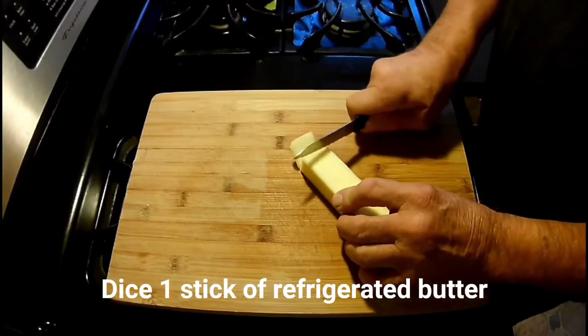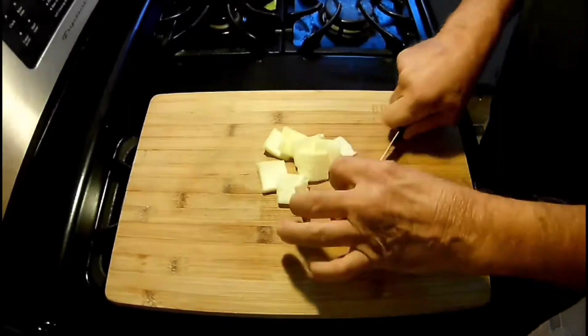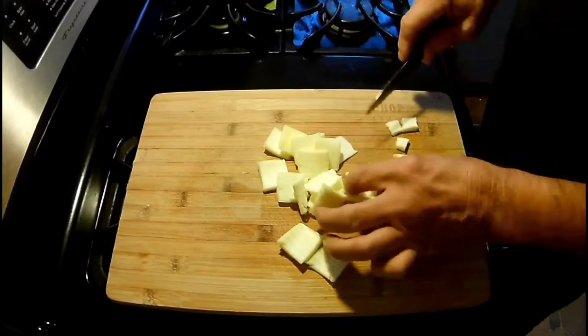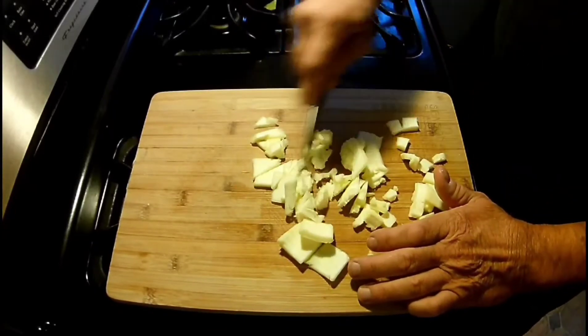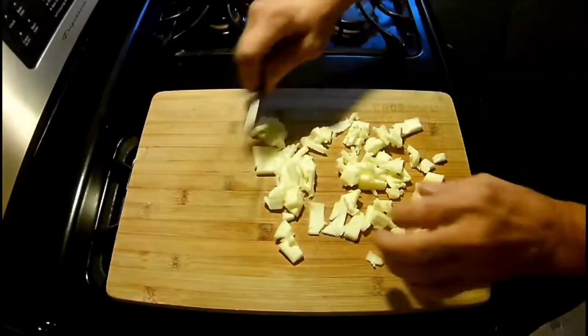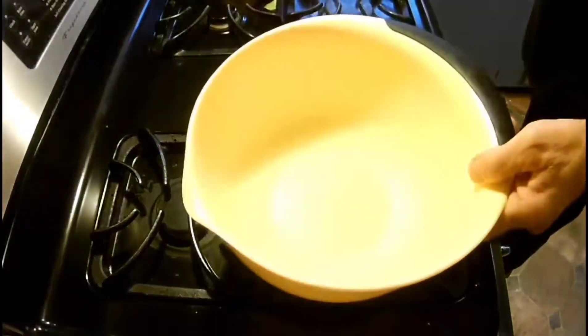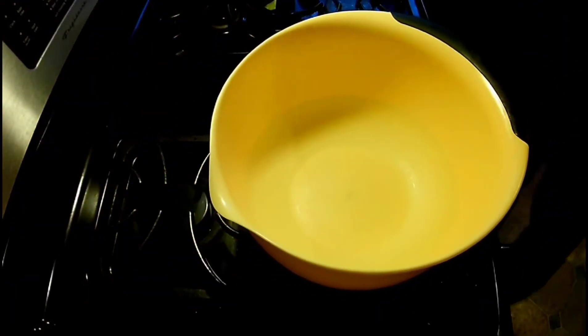We're gonna take some refrigerated butter, slice it down into small cubes — we'll see why in a minute. Butter's all sliced up, set that aside. Now grab another mixing bowl.